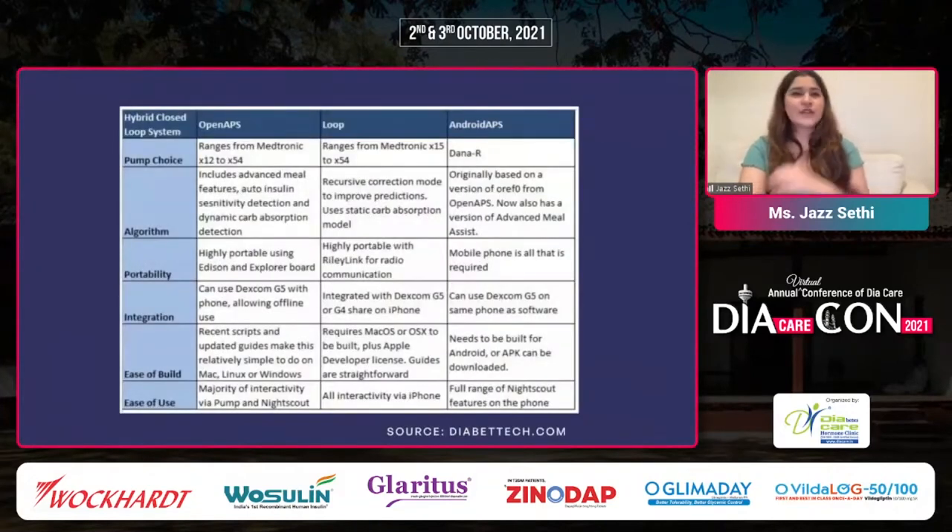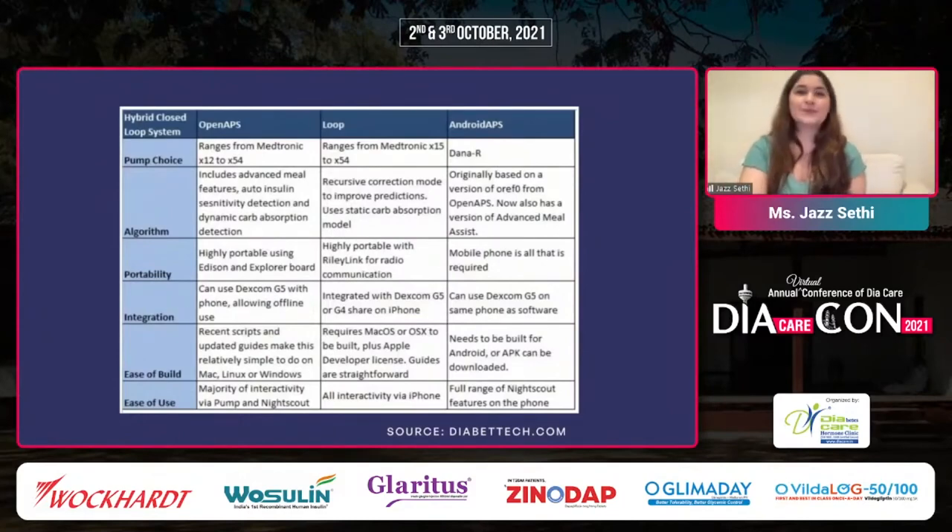This is a quick snapshot of some pump options, algorithms, and portability — you can take a picture of this. It's from Diabet Tech and shows what's available now across different systems. We also published a paper on this — Dr. Jyoti, Dr. Banshee, Dr. Partha, and myself — on my experience using a DIY loop. If you get some time, you can check it out for a more detailed analysis.